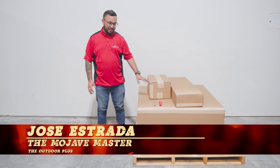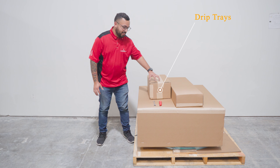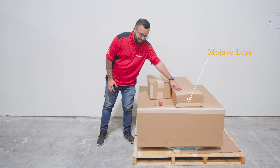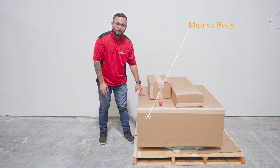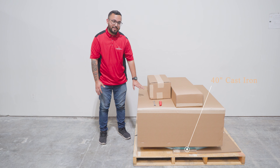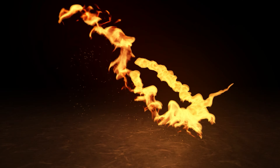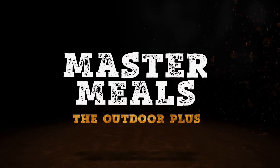It's going to come in four pieces. The small box, you're going to have your drip trays. The bigger box, you're going to have your four legs. Down here, you're going to have your body. Underneath it, you can't really see it, but there's going to be the cooktop. So let's get to the unboxing.